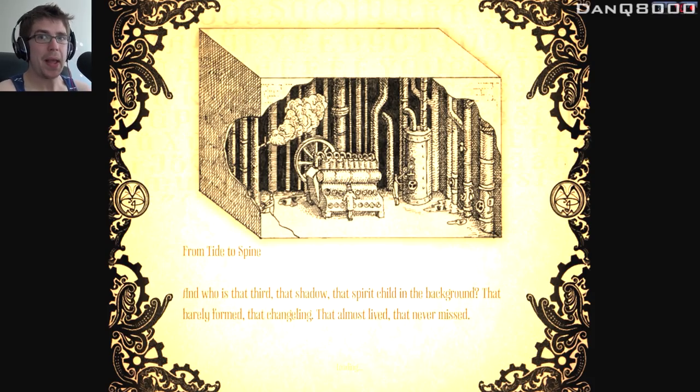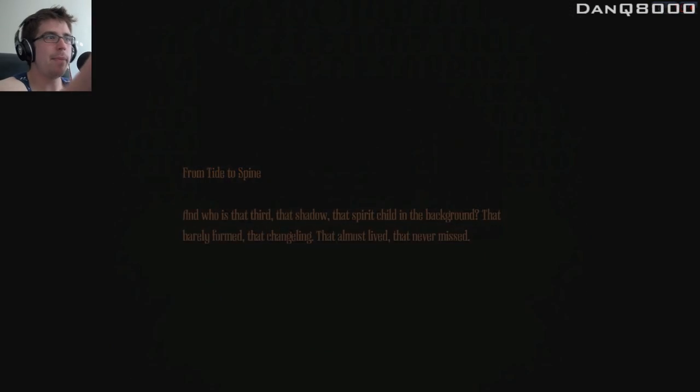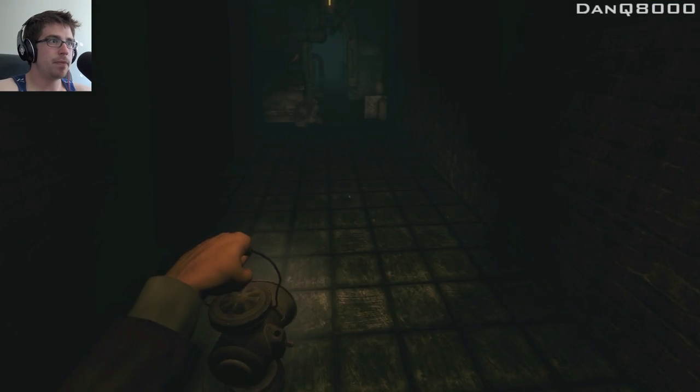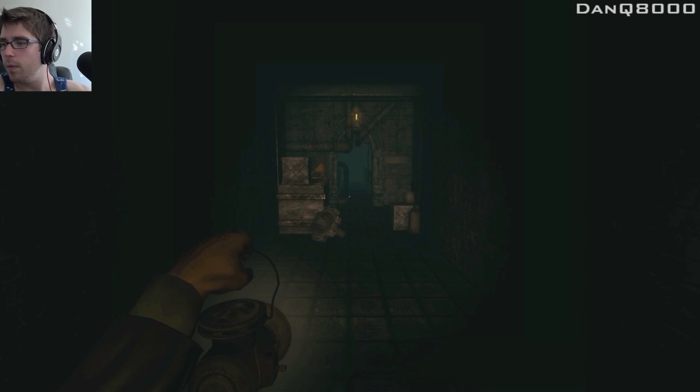From tide to spine. And who is that third? That shadow? That spirit child in the background? That barely formed and that changeling? That almost lived. That never missed. Who is he? He's a big boy with a big story. What happens? I don't know. Alright, so we'll pause it here, split this video, and we'll continue. Stay tuned, guys.